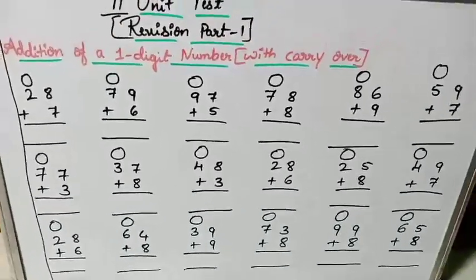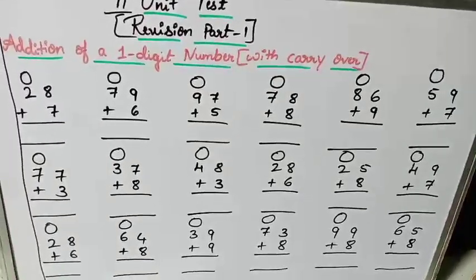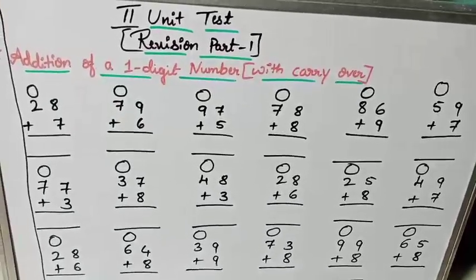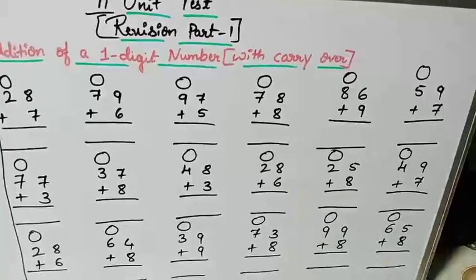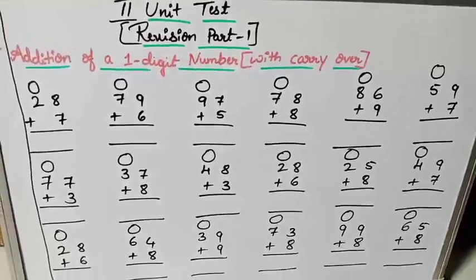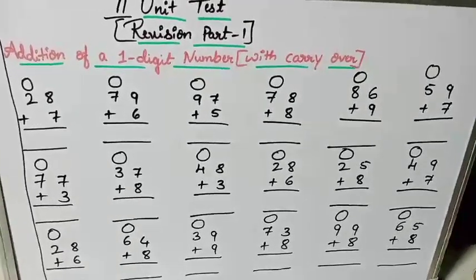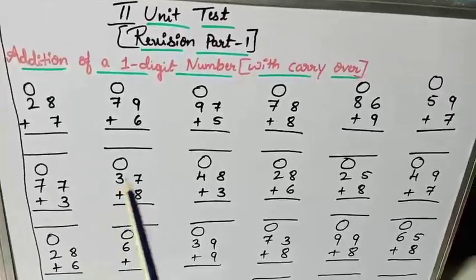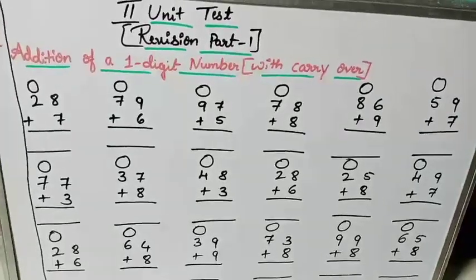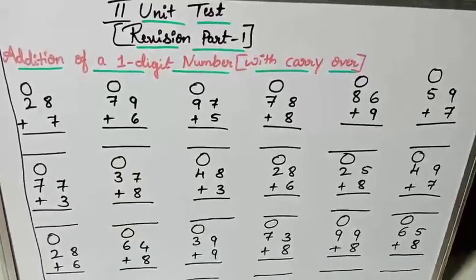These are the sums I have given for your homework. I have not given the answers because you will just look at the direct answer and write it. So I have given only the sums — you have to find out all the answers yourself. Write down all the sums in your class workbook and kindly write the heading: Second Unit Test Revision Part 1. Find out these answers, and then I will give the two-digit number with carry over.